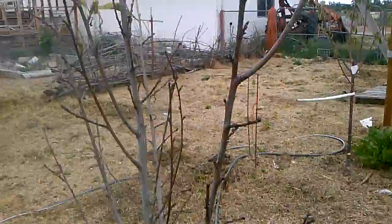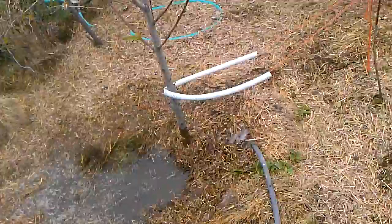My personal belief is that I just don't have enough ducks out here. See all that lovely manure water? That's what this tree needs.